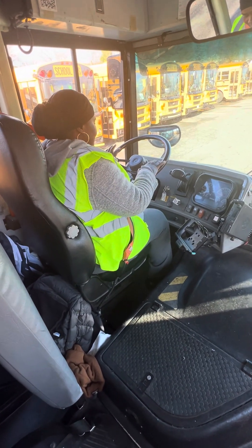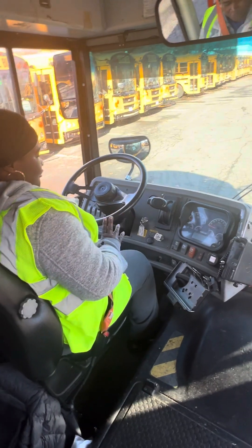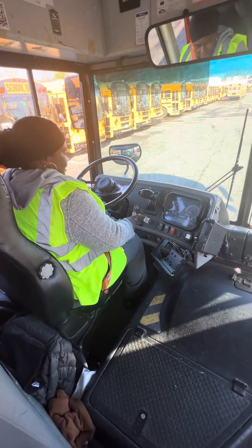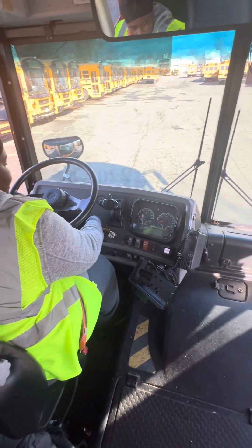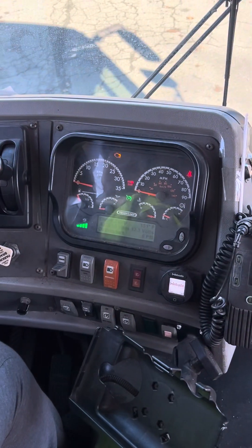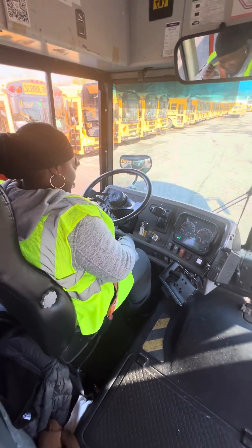I'm going to do my average test. I have enough here. My gauge is on 120. First, what I'm going to do, I'm going to check my ABS light. The ABS light is on and off. If it's on, the bus is going to be out of service.